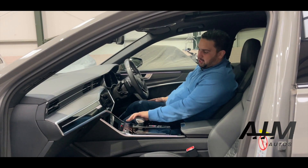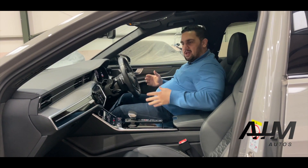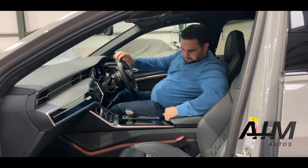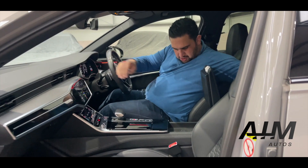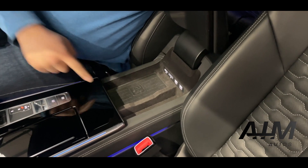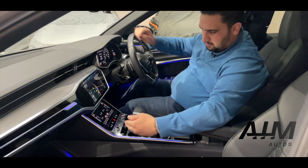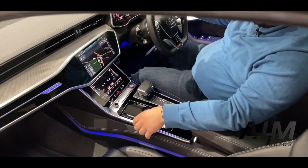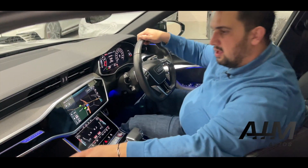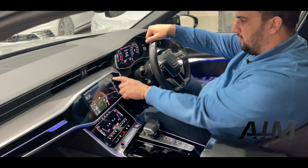On the interior of the car, we'll fire it up — as you can see, the steering column has come down so it's got comfort entry and comfort exit. Under here you've got SIM card and USB slots and a wireless charging pad. The armrest is height adjustable and goes forward. You've got two cup holders tucked away nicely, and obviously you've got a glove box with your Audi booklet and documentation in there as well.